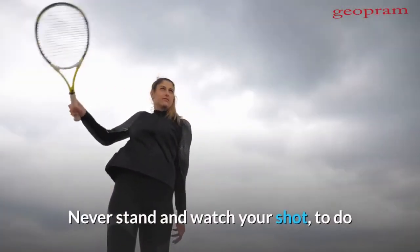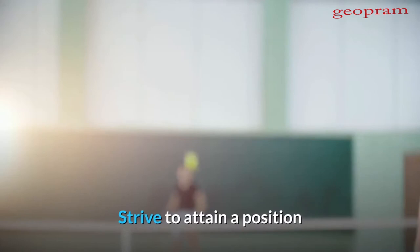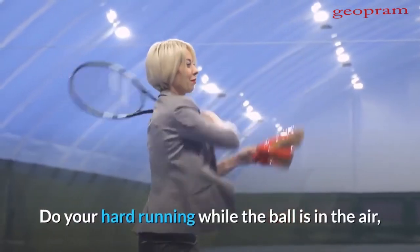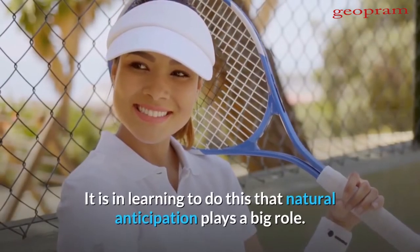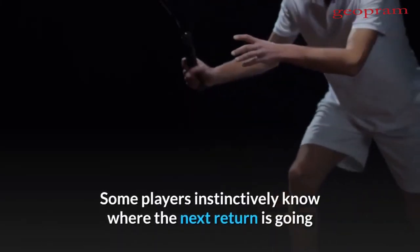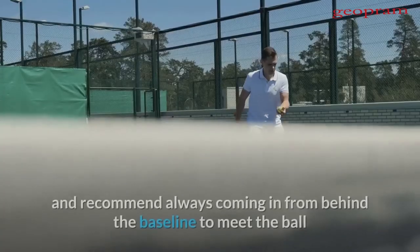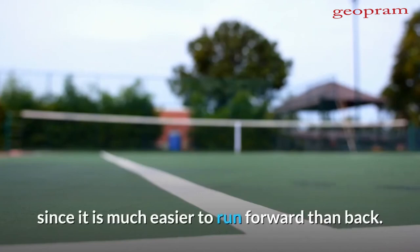Never stand and watch your shot — to do so simply means you are out of position for your next stroke. Strive to attain a position so that you always arrive at the spot the ball is going to before it actually arrives. Do your hard running while the ball is in the air, so you will not be hurried in your stroke after it bounces. It is in learning to do this that natural anticipation plays a big role. Some players instinctively know where the next return is going and take position accordingly, while others will never sense it. It is to the latter class that I urge court position, recommending always coming in from behind the baseline since it is much easier to run forward than back.